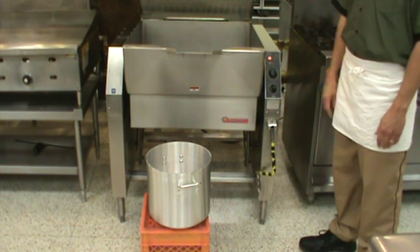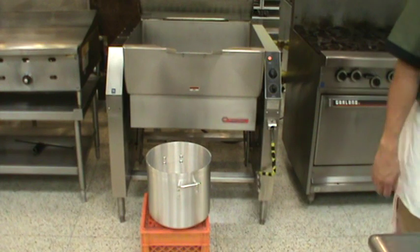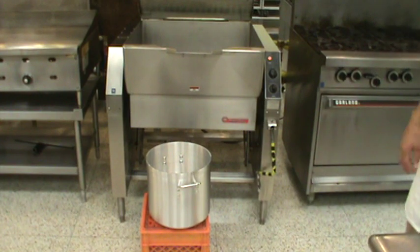You will hear the electronic ignition. If that continues and does not stop, you would want to let me know — that means the pilot light is not automatically lighting and there is a problem with the machine.